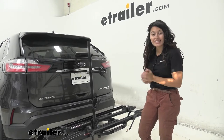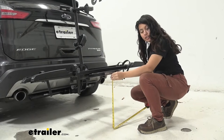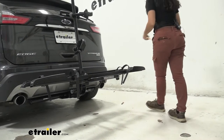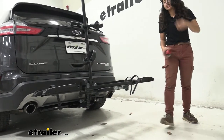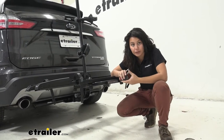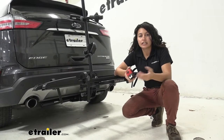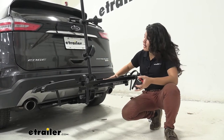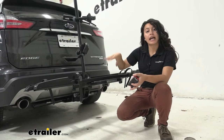Another measurement to look at is ground clearance, measured from underneath the end of the bike rack — right here it sits at 19 inches of height. Over here by the shank, it sits at about 11 inches of height. Ground clearance is extra important whenever you go up steep inclines like driveways or hills. Where our hitch is positioned on the Ford Edge gives you limited ground clearance, which is why I highly recommend hitch accessories that give you a rise, because as your front goes up, your back goes down, and you'll greatly appreciate having your bike sit higher up off the ground.